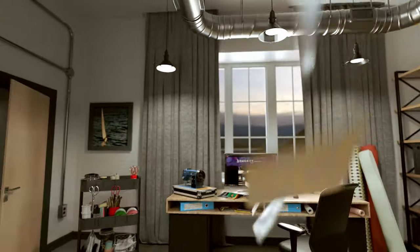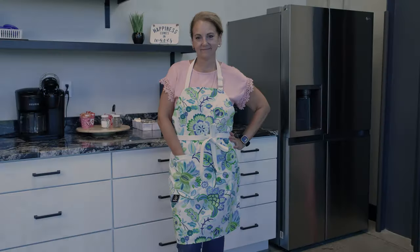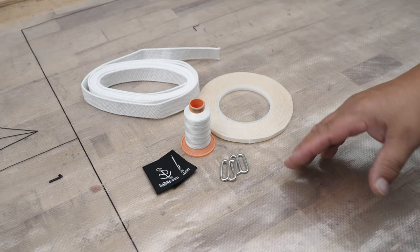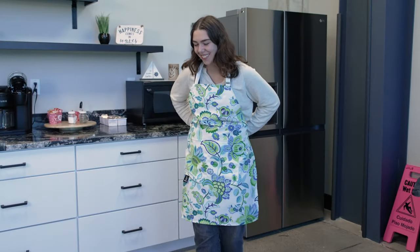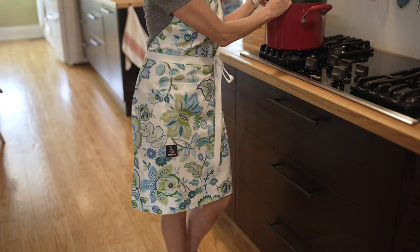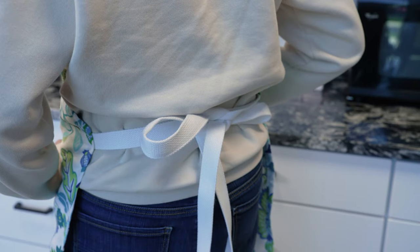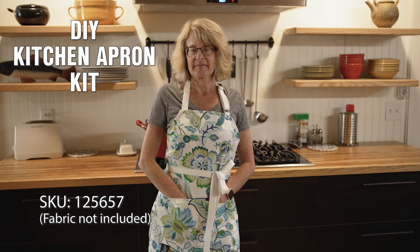Visit Sailrite.com for all your project supplies, tools, and instructions. In this tutorial video, we're going to show you how to make your very own kitchen apron. Our Sailrite kit includes the pattern, webbing, thread, basting tape, and Sailrite tags. This does not include fabric — you need to order your own fabric that is at least 54 inches in width. We recommend a light decor and upholstery fabric from Sailrite. This apron has an adjustable neck strap and can be tied in the back and front. Order yours today at Sailrite.com.